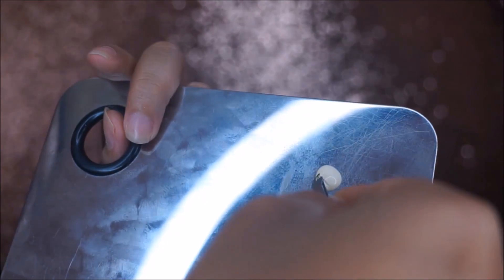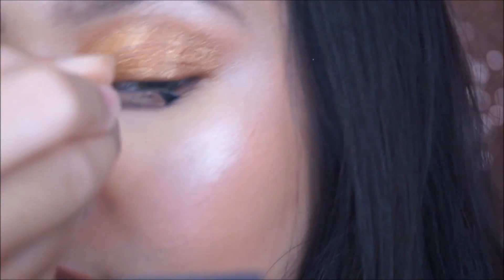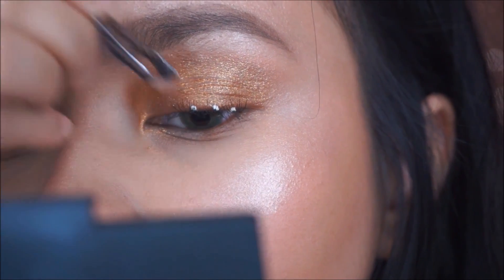Now I'll show you how to apply individual lashes. Put a small amount of lash glue into a plate, then dip your lash into the glue — just a tiny bit at the bottom — and stick that lash into your lash line.